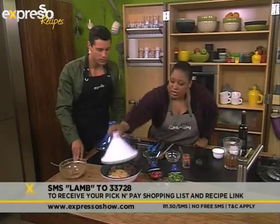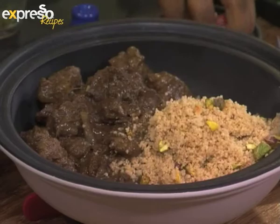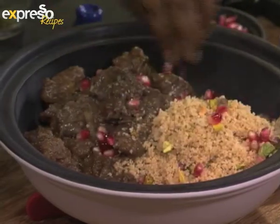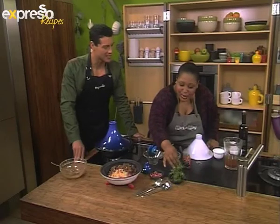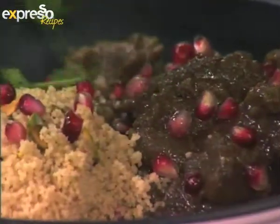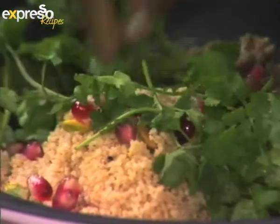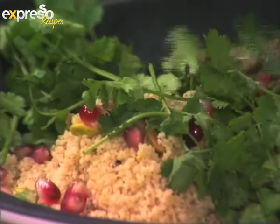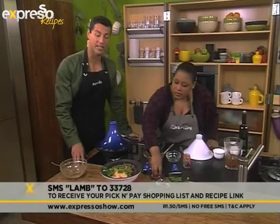And then with our couscous, we serve it here. Look at this beauty of a dish. Then we just finish it off with some jewels — these are pomegranate seeds. They really do look like jewels — it's like dressing up your meal. And there it is — what a dish! The keyword lamb to 33728 will include the Pick and Pay shopping list as well as a link to the recipe.